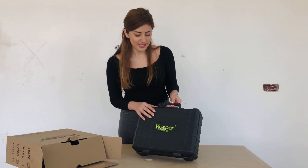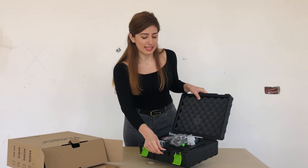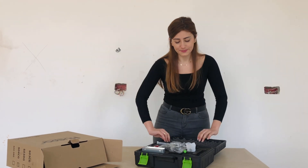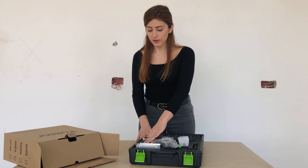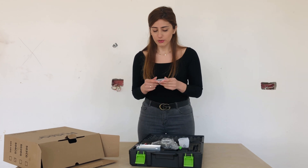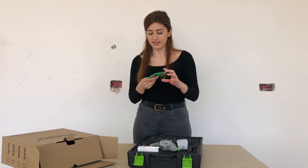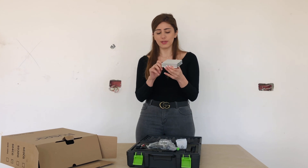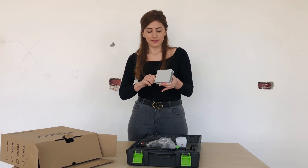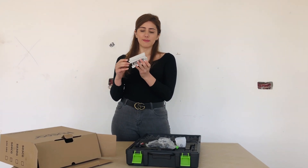This is the S04CG laser leveler from Hooper's. It comes in this protective case with a Type-C cord, a lithium battery, four batteries for emergency, a remote control, this metallic magnetic plate for wall mount, a target plate, this small lifting support which is very useful for skirting. It goes up to approximately 10 centimeters.